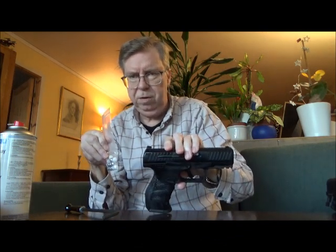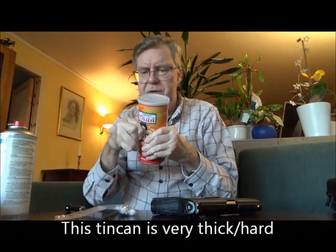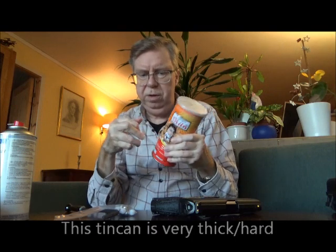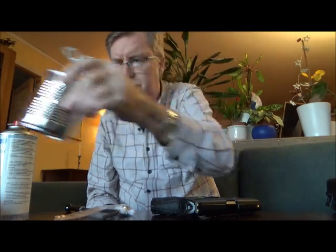He wanted me to try it in my black slided version and he also wanted me to try shooting at harder tin cans. This one is extremely solid — I don't think even my HDR50 will make a hole in it. And I also have a softer tin can here. I guess it will make a hole in the softer one, but I'm not so sure about the hard one. Since Daniel asked, I'll try at least one shot. I guess it will bounce around and ricochet, so just one shot.